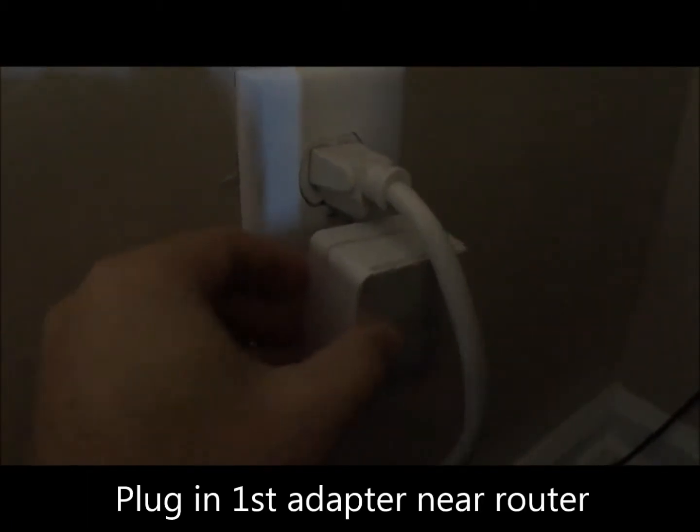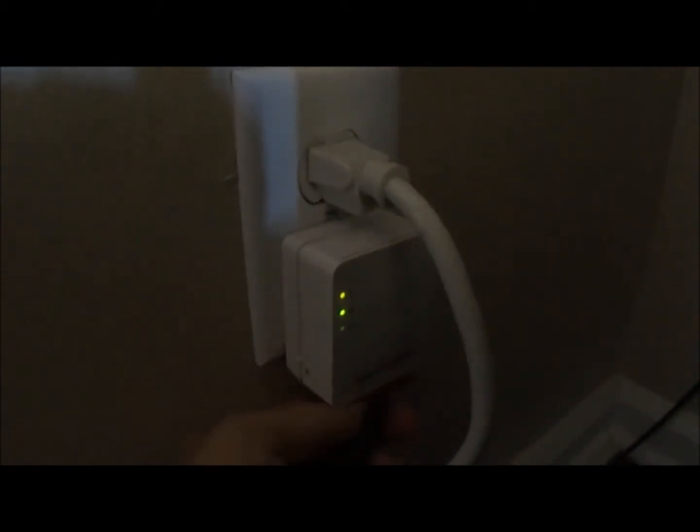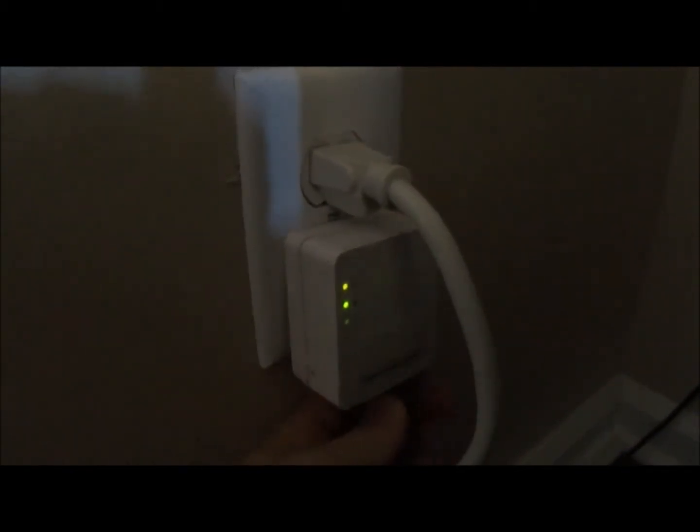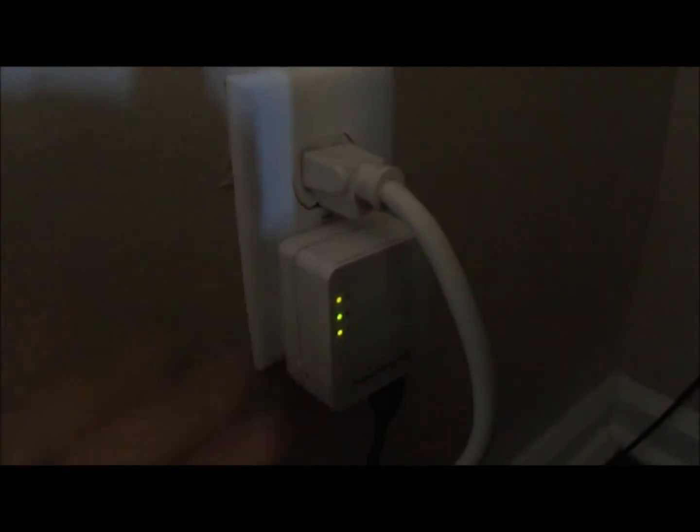The first thing I'm going to do is plug in one of the adapters near my router. It doesn't really matter which one you do first. I'll plug it into the outlet close to the router and connect an ethernet cable that's already connected to my router. Once I plug that in, I'll get a third light that lets me know I'm connected to that device.